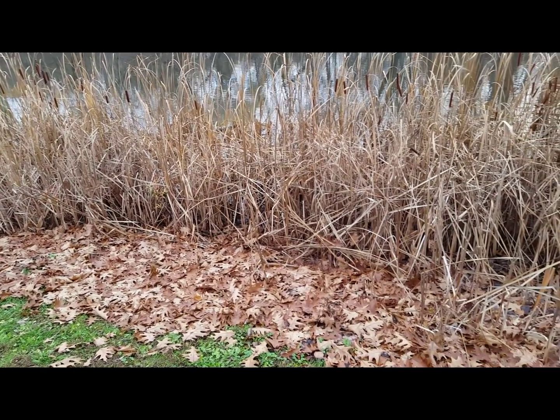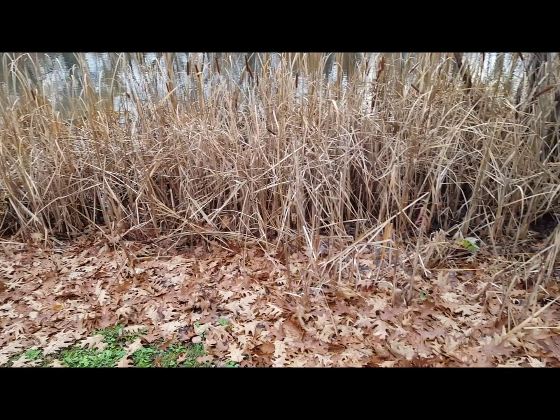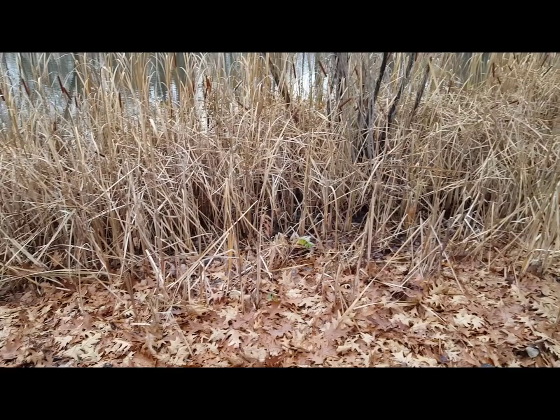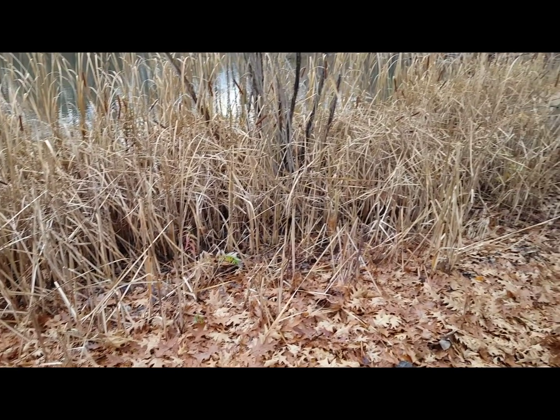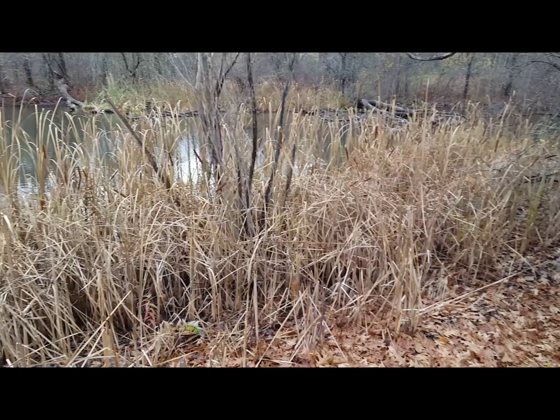As Eddard Stark would have said, winter is coming. But before winter is autumn, and with it, falling leaves. I know many of you will be outside raking them into a big pile, perhaps jumping around in them, and finally bagging them up or dumping them in the woods. This introduction isn't headless — don't leaf before you hear about leaves in your aquarium.